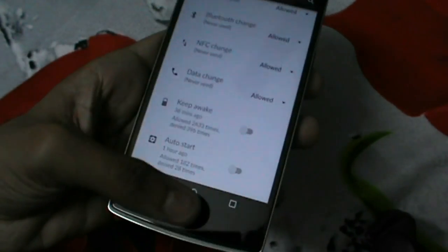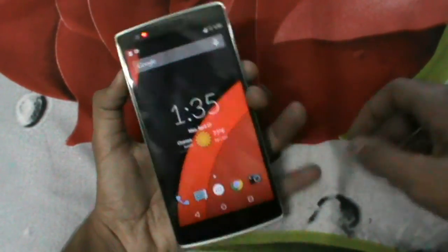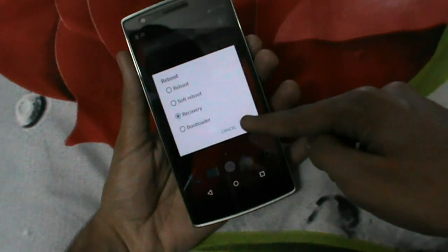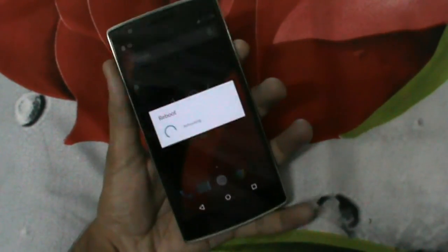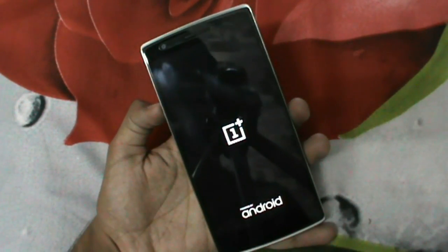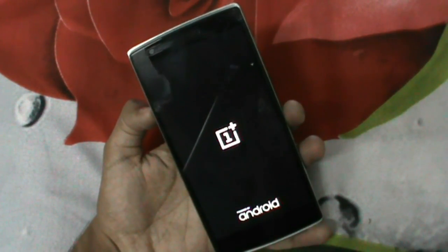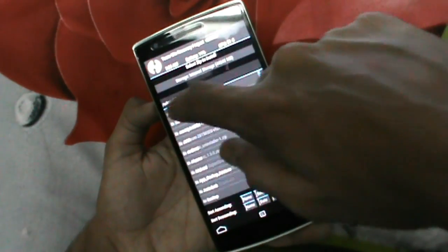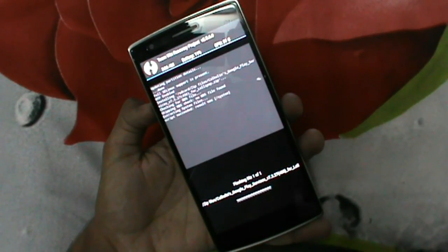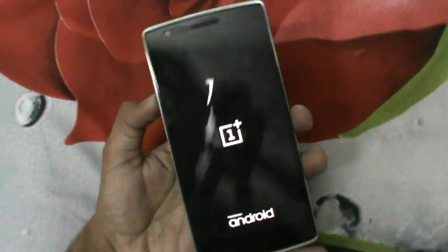Now let's move to the next method. This requires root and a recovery like TWRP installed, and this method is only for Lollipop users. I'll be giving a link to a zip file in the description which needs to be flashed. Simply flash that zip and it should cure the problem of Play Services battery drain. Do note that the boot may take longer than usual startup, so chill. If the problem still exists, try the first method or the second method, because it will definitely help — like it helped me.